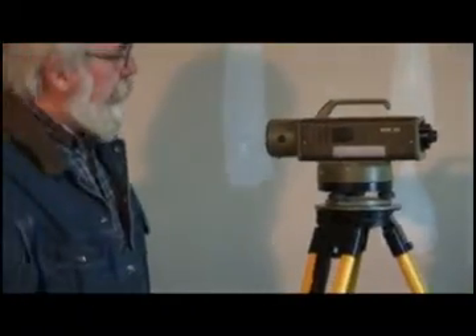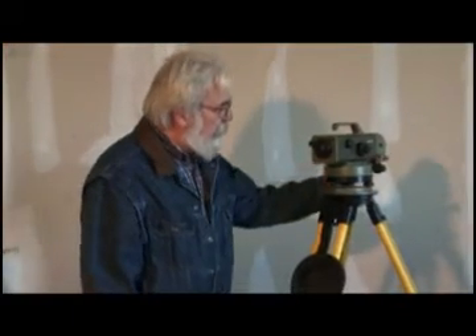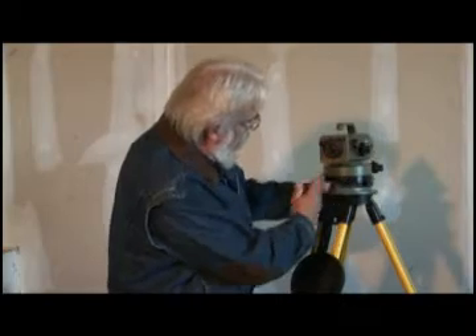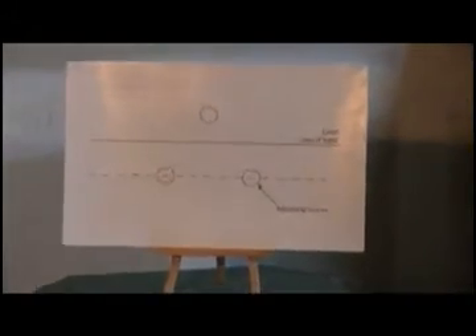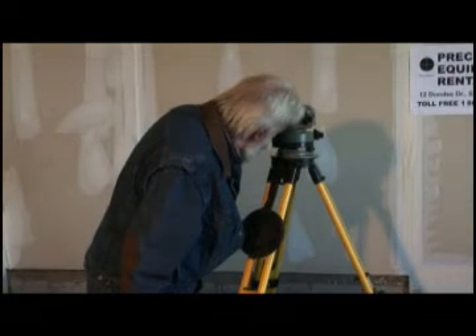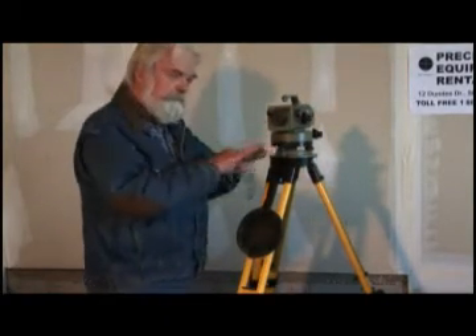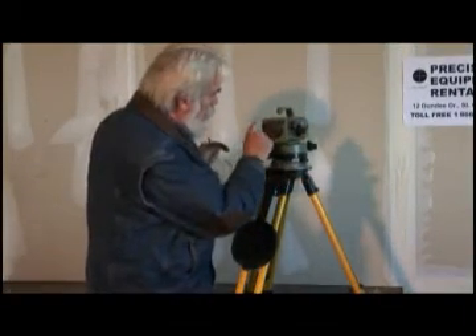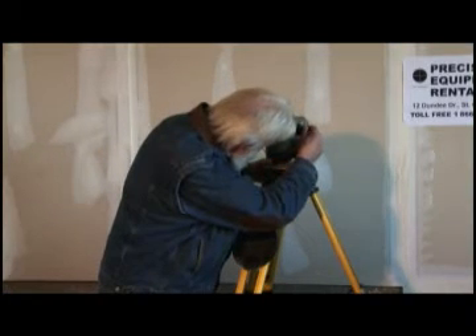Now the next part is we've got to make it level internally, and that's done with the coincidence bubble internally inside. We're going to aim the entry along this axis in line with these legs. Notice the diagram over here to the right. I'm going to remove my glasses and have a look in here — focus the instrument. The coincidence bubbles are askew, so I'm going to bring this back level by the use of the coincidence bubble, turning it in the direction of the arrow.